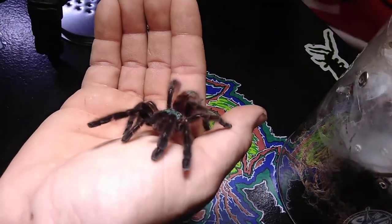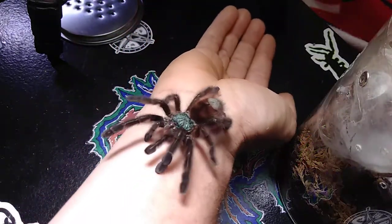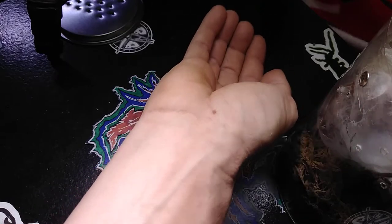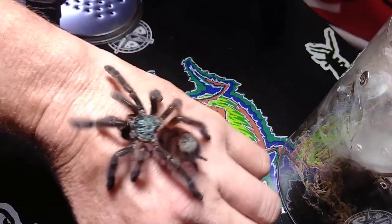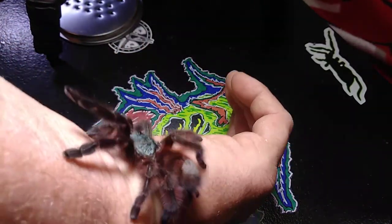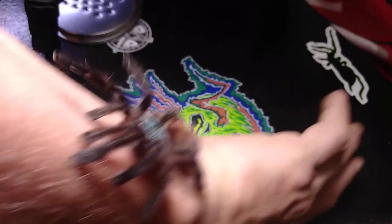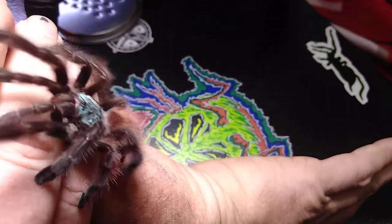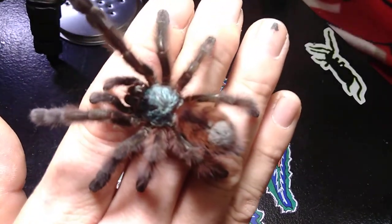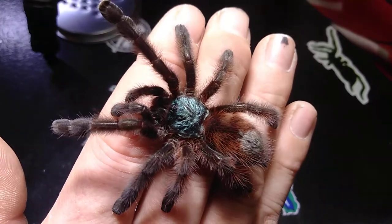Especially when it comes to that trademark pink toe walk — I love that little high-step thing they do, it is just so cool. This critter is actually unsexed at the moment. I have not been able to retrieve any usable molts from this tarantula — not because it destroys the molts, but because they molt inside their webbing and you cannot get to the molt without damaging it. So unfortunately we still don't have a sex on this tarantula, but it is a real beauty either way. I'm going to get the enclosure ready and get it into its new forever home.